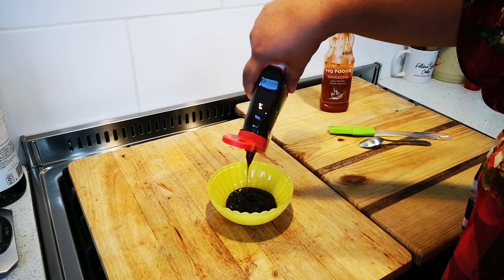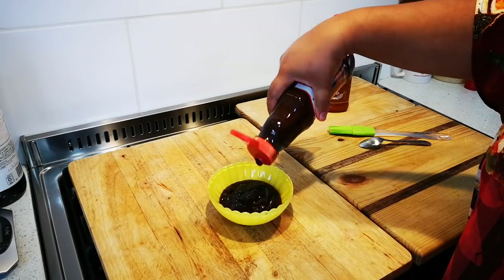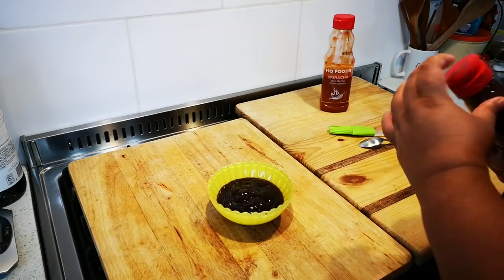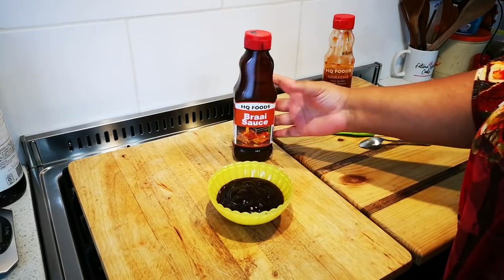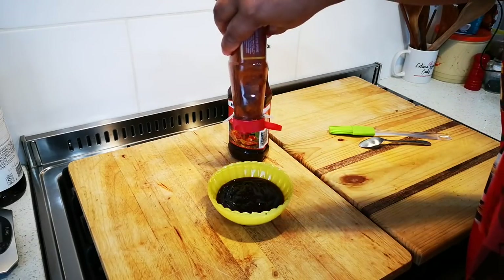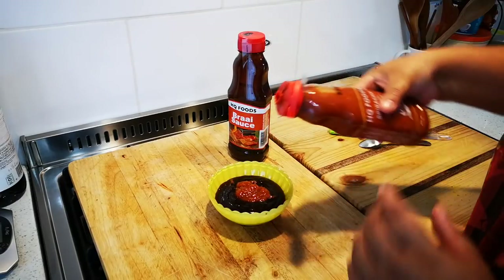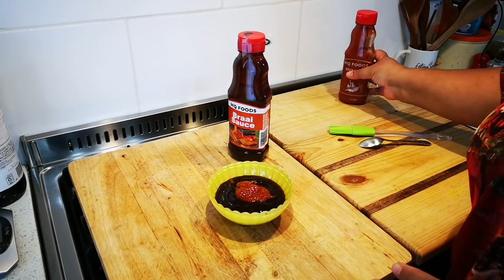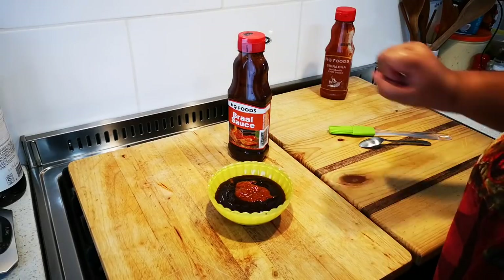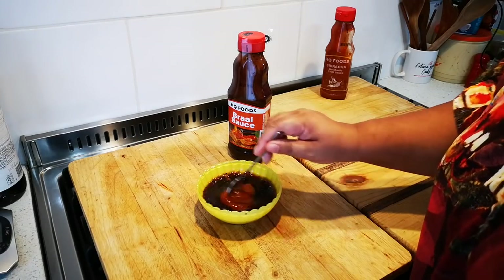I'm going to put in about half a cup to three-quarter of a cup. Depending how hot you want it, let's not make it too hot. This combination is up to you — like I said, you don't have to add the sriracha.